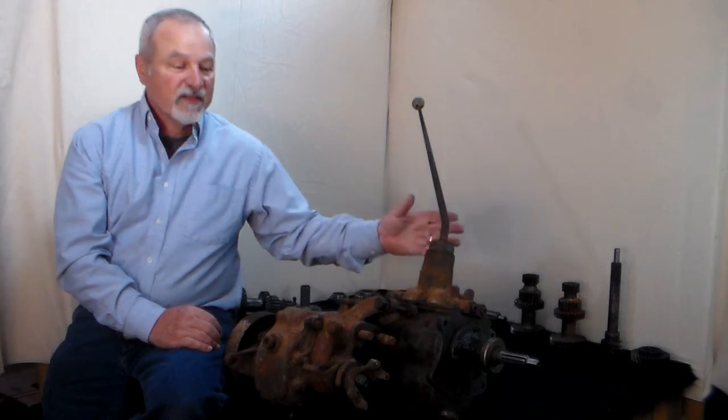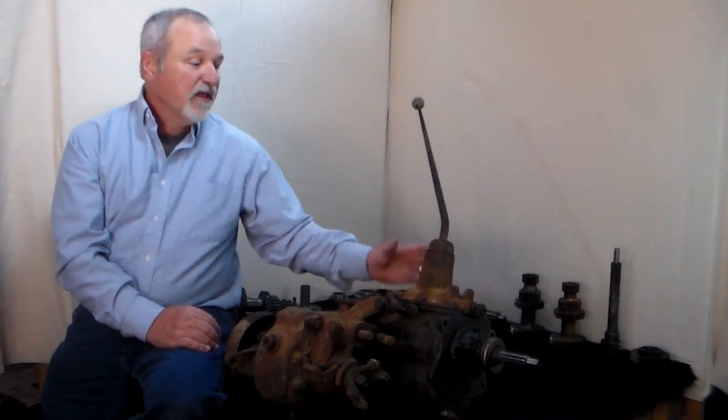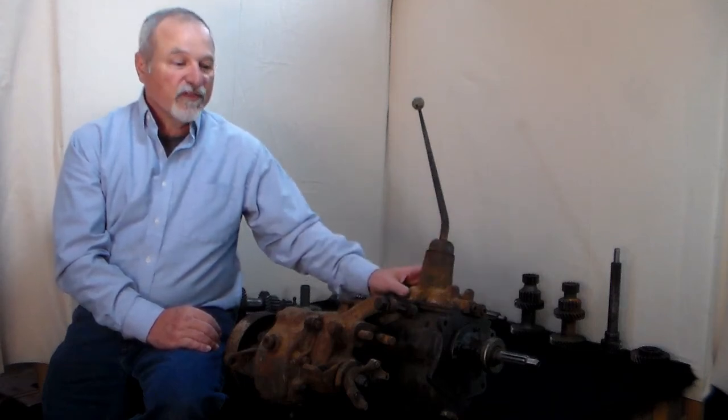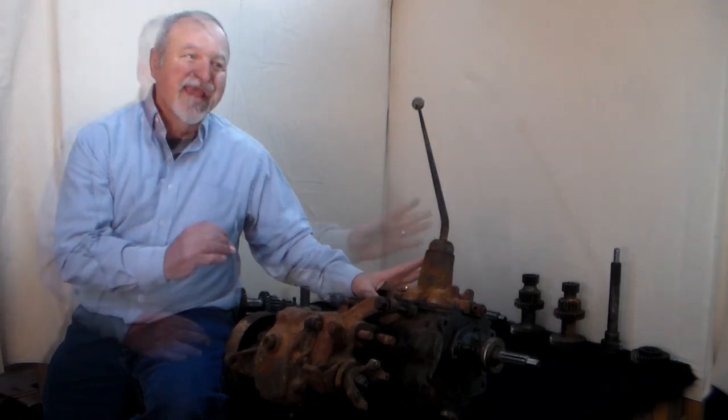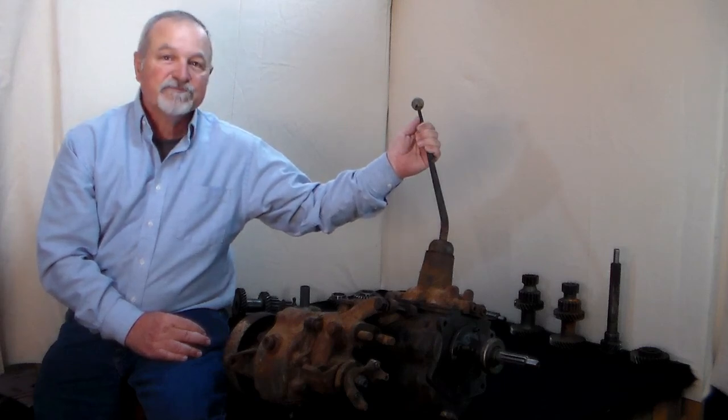Today we are going to be talking about the T90 transmission. We are going to identify the different parts of it, how you can identify whether something is a T90 or not, the different types of T90 transmissions that there are, and the different parts of the T90 transmission. Then we are going to take one down, disassemble it, show you the different tools required for doing that, inspect all the internal parts and show you the difference between a good part and a bad part, and then reassemble the T90 transmission and even show you a final bit of troubleshooting and testing for it. So stick with me and we will have a good time, thanks.